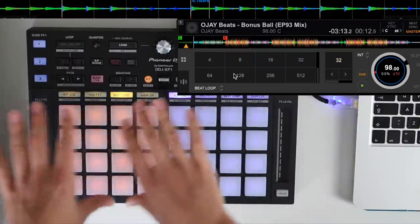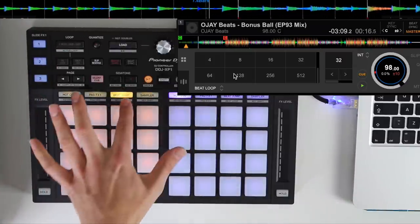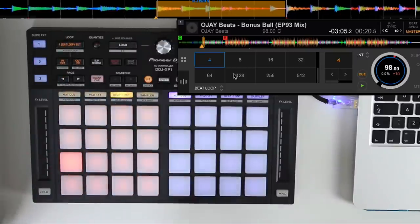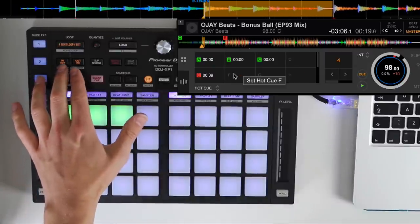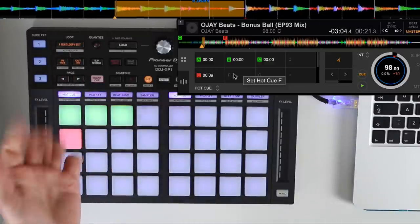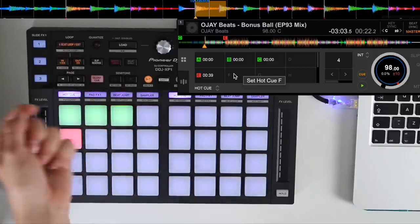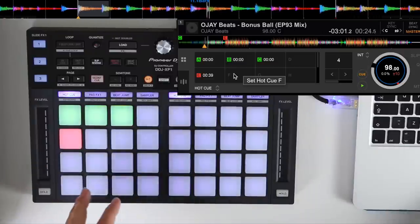We've also got a 4-beat loop button right up at the top, so you don't always have to enter beat loop mode — you can activate a 4-beat loop no matter what mode you're in. You can also half and double the loop using the two buttons here, and if that's not enough you can manually set loops using in and out.